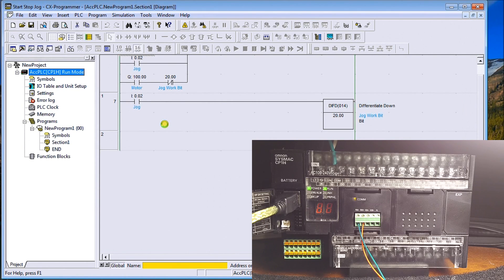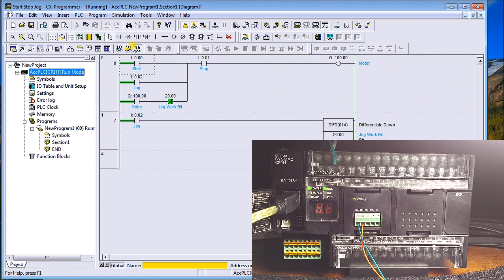Now you'll notice everything starts changing. Under the PLC entry it now says Run Mode, and up on the ladder diagram you'll see the background has changed — we can actually see the monitoring of the I/O bits showing whether they're on or off. That's all done through the Toggle PLC Monitoring option.